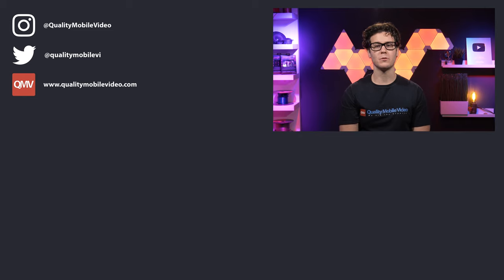Be sure to go to qualitymobilevideo.com to get all of your car audio and video gear. Links for everything are in the bio below. If you enjoyed this video, go ahead and click that like button — but if you hate it, click the dislike button. Join the conversation below and subscribe to our channel if you're new. Thanks for watching.